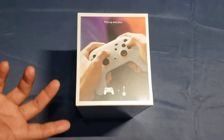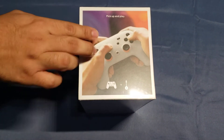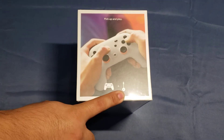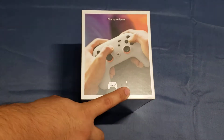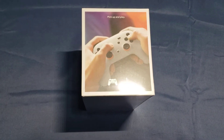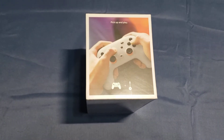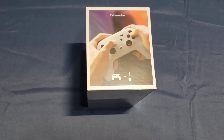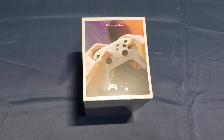All you basically need is a controller. In this case we got the Google Stadia controller right here as you can see in the picture, and a Google Chromecast Ultra, which is Google's way of streaming it. You download the app on your phone and stream it to the TV using the Chromecast.